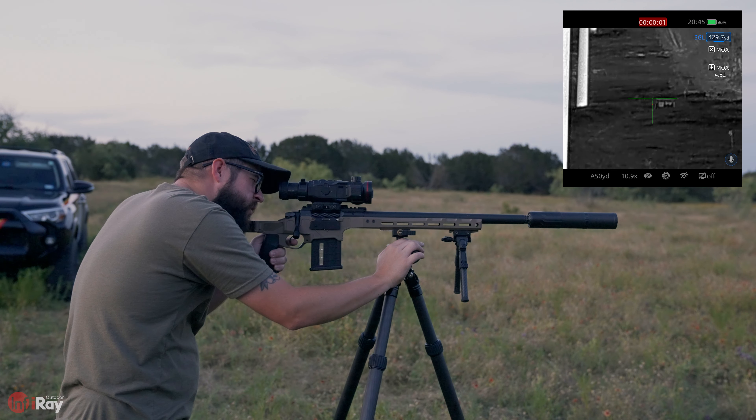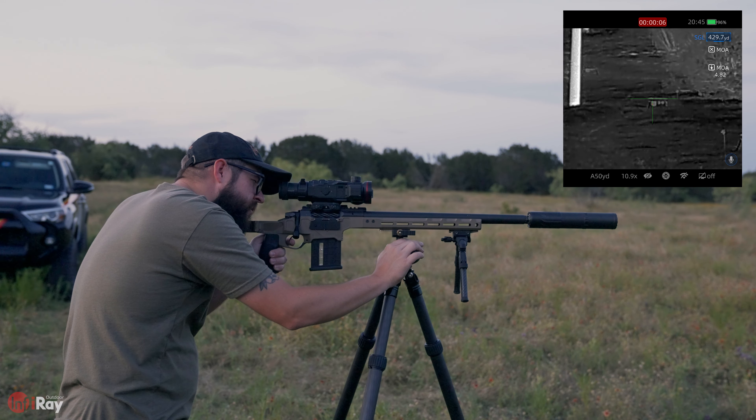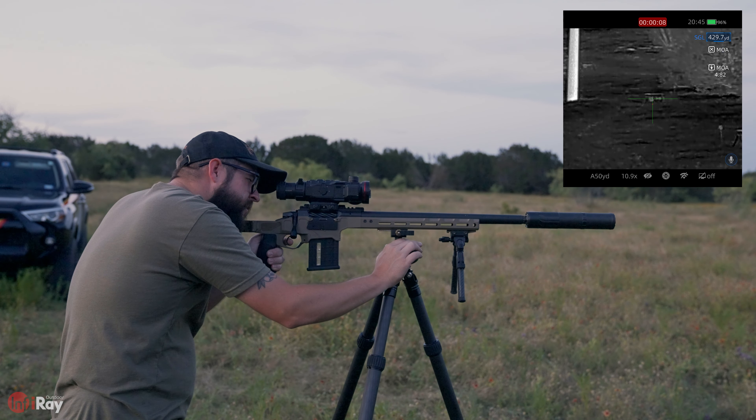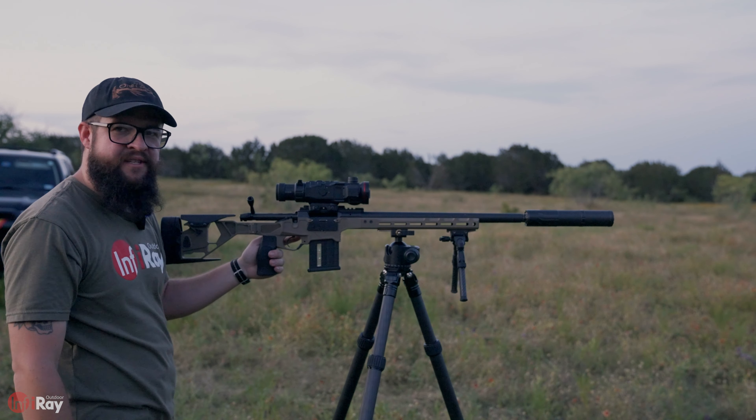As you can see, this target ranged at 429 yards — that's 4.82 MOA of holdover. Impact at 430 yards — pretty easy.